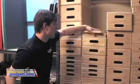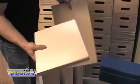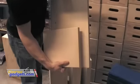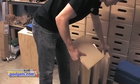These Apple Boxes also come in minis. This is a mini pancake. There are quarter minis, half minis, full minis — basically half the size of the standard boxes. They come in handy for stuff too.